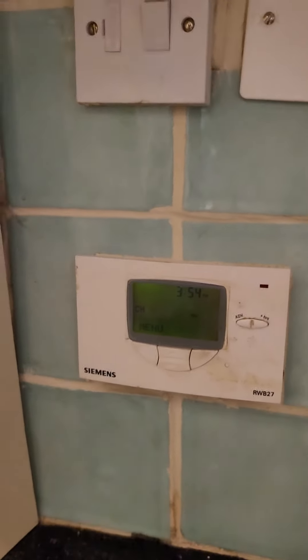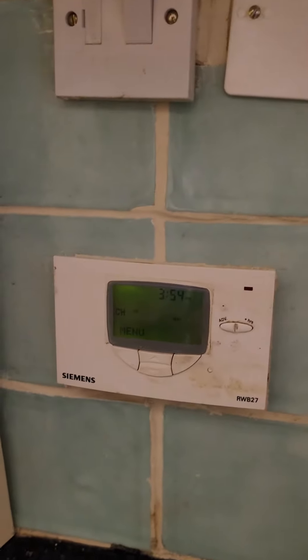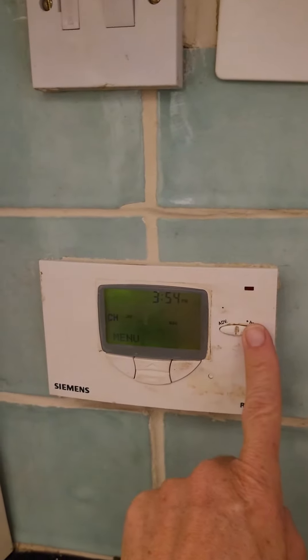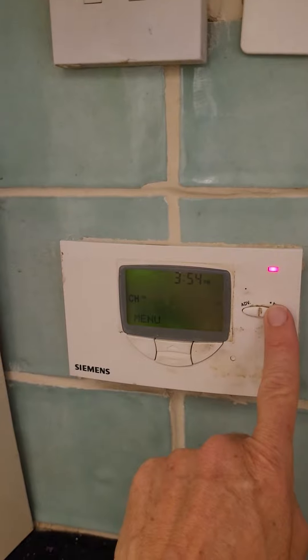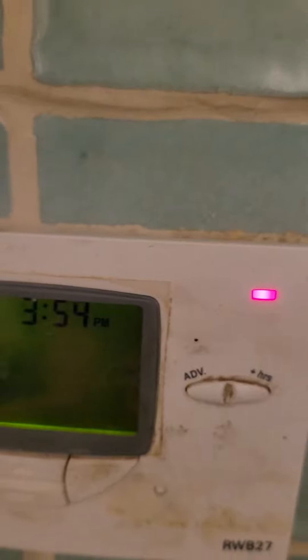It's set to be off all the time, so you just turn it on and off when you want. So this button here — if you hit that once, it'll go on and by default it'll stay on for one hour. You'll see one hour in there.